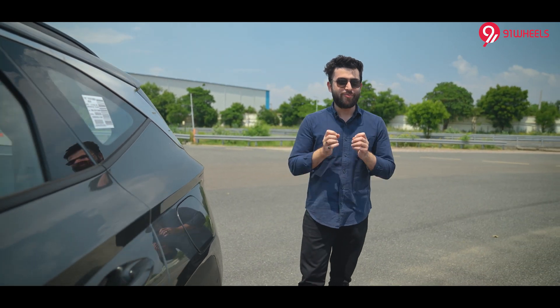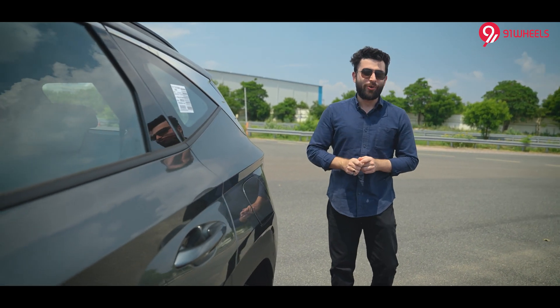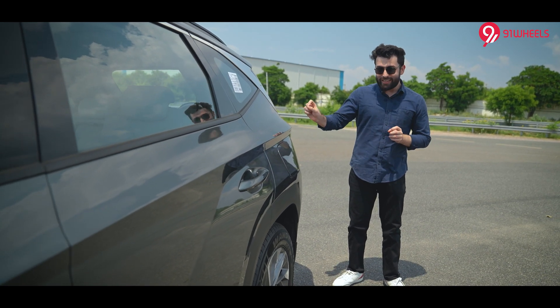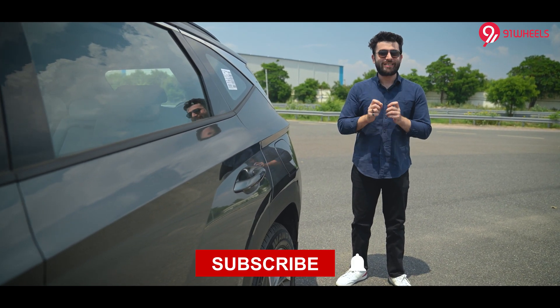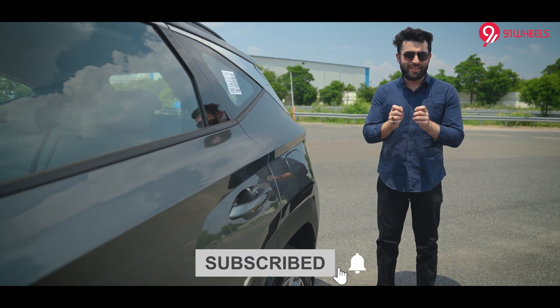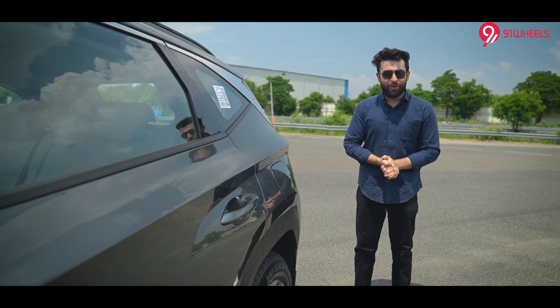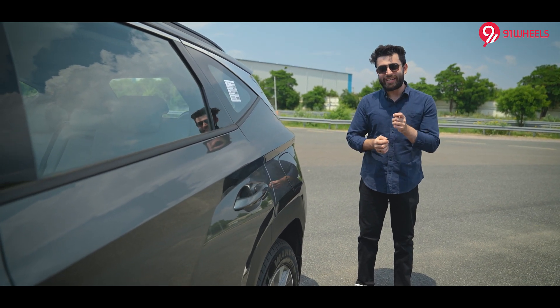That brings us to the end of our video. I am sure you liked watching it. Make sure to like this video, subscribe to 91 Wheels and press the bell notification so you never miss any updates. I am your host Jatin — see you in the next video.